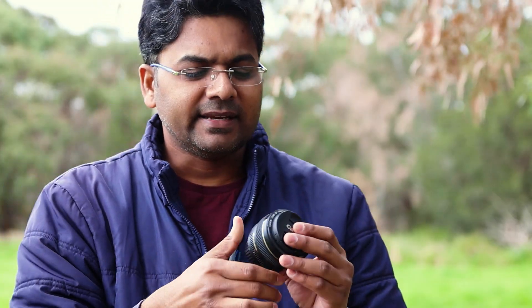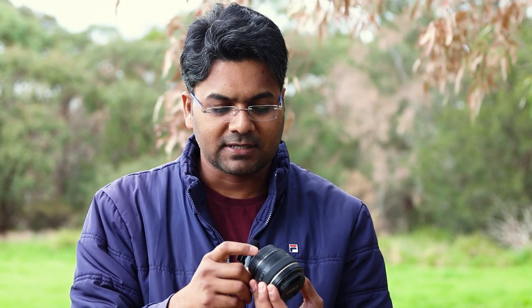I also have another lens called the 50mm 1.4F — the Nifty 50. The 1.4F aperture is pretty fast in comparison to other lenses. Let me show you the result of this one compared to the one I'm currently recording with, which is the 17-50mm 2.8F.